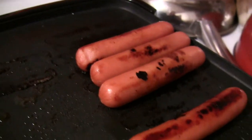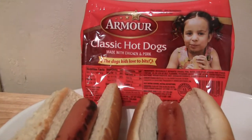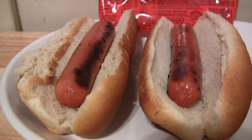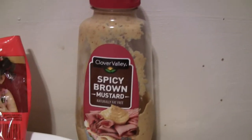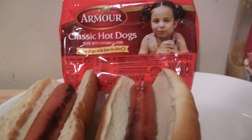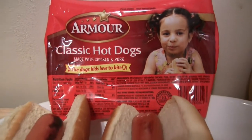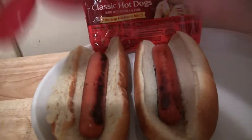Beautiful hot dogs. They taste good. Armour hot dogs — made with chicken and pork. There they are in the buns. And look at this spicy mustard — what's the dollar brand? Spicy mustard, but it's very good for cheap mustard for a dollar. Without further ado, let's bite into one of these Armour classic hot dogs. I love spicy mustard on my dogs.